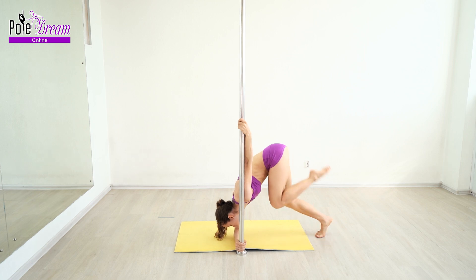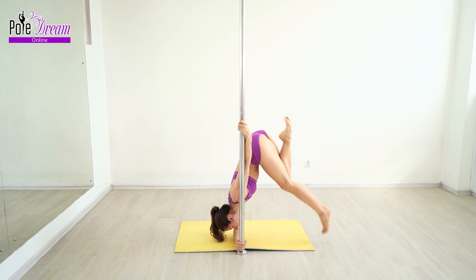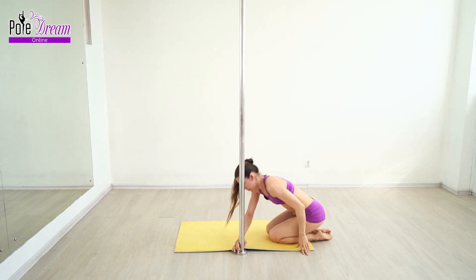Next, perform a small push with one foot, lift the pelvis up, and fix the position engaging your back and abs muscles. It may not be possible the first time, so you can perform several attempts, gradually and slightly increasing the amplitude. Make sure the swing and push are not too big so that you do not move the pelvis beyond the line of the shoulders and forearm.